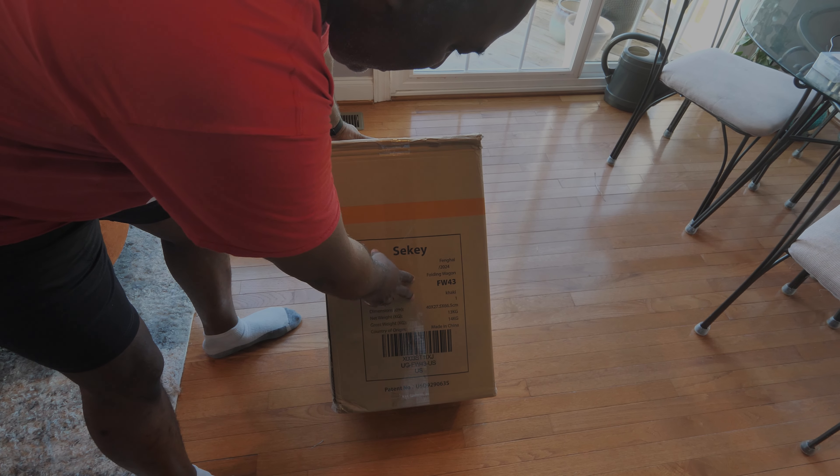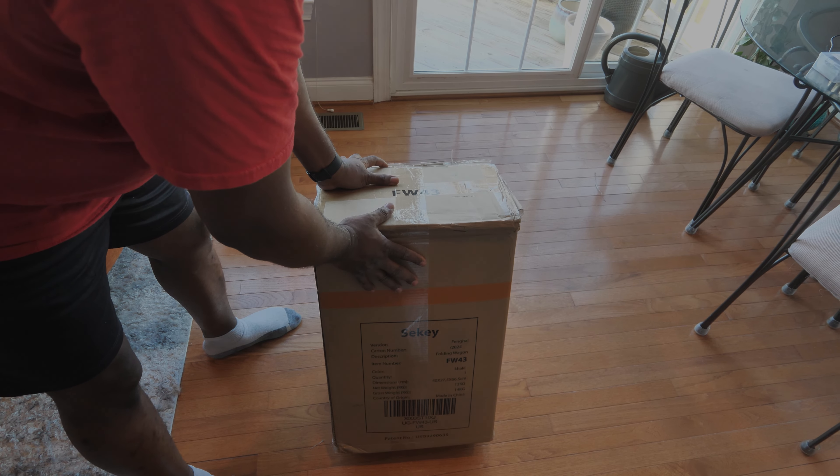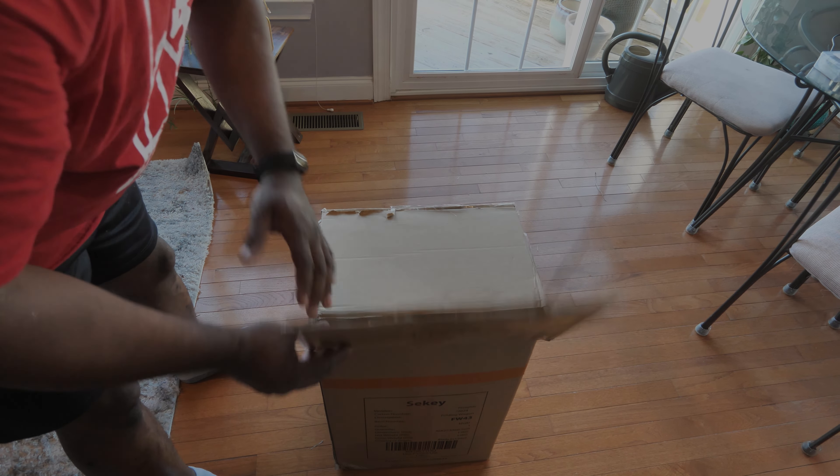Over here we can see that it weighs 13 kilograms — that's the weight of the cart itself. So let's open it and see what's inside.